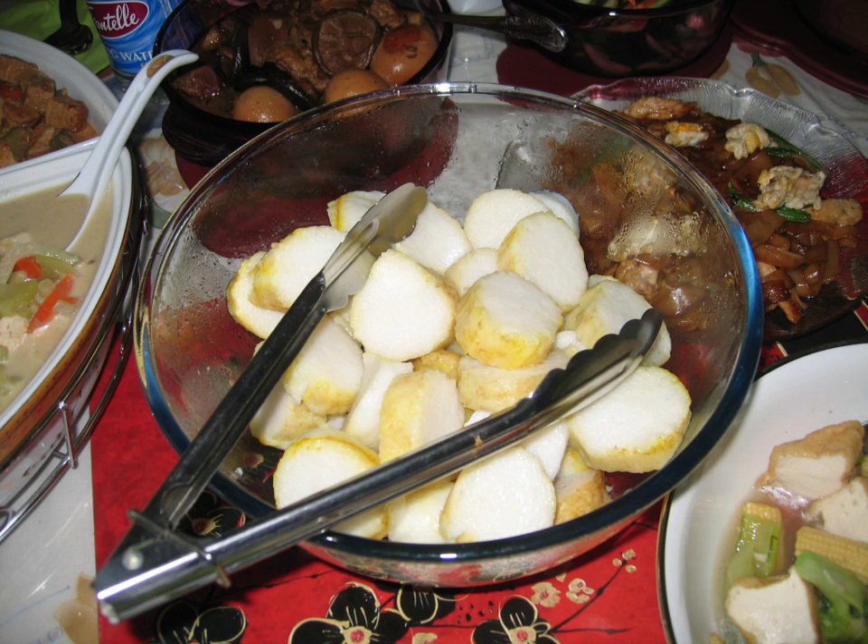Just like rice, the taste of lontong is bland and neutral; it depends on other ingredients to give taste through spices and sauces. Commonly, lontong serves as the compact alternative to steamed rice. It can be served with almost any traditional dish as a staple food, but mostly paired with peanut sauce or coconut milk-based soup.